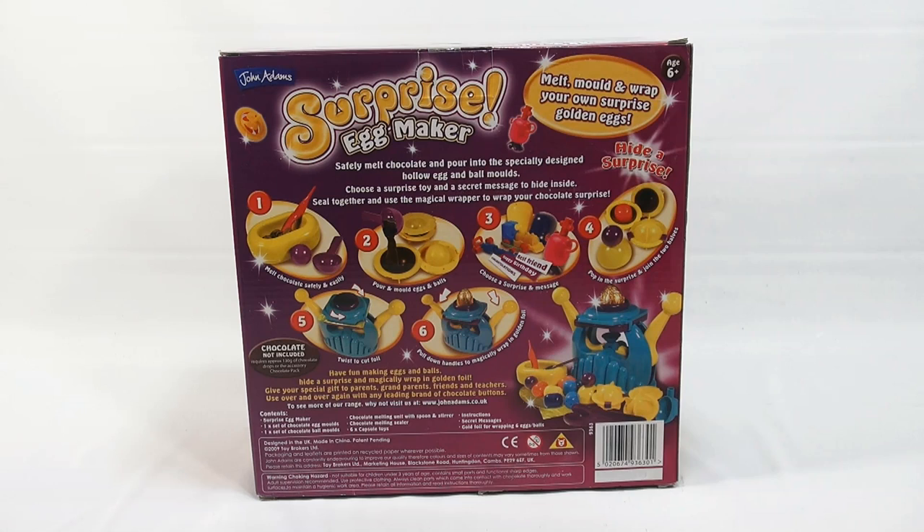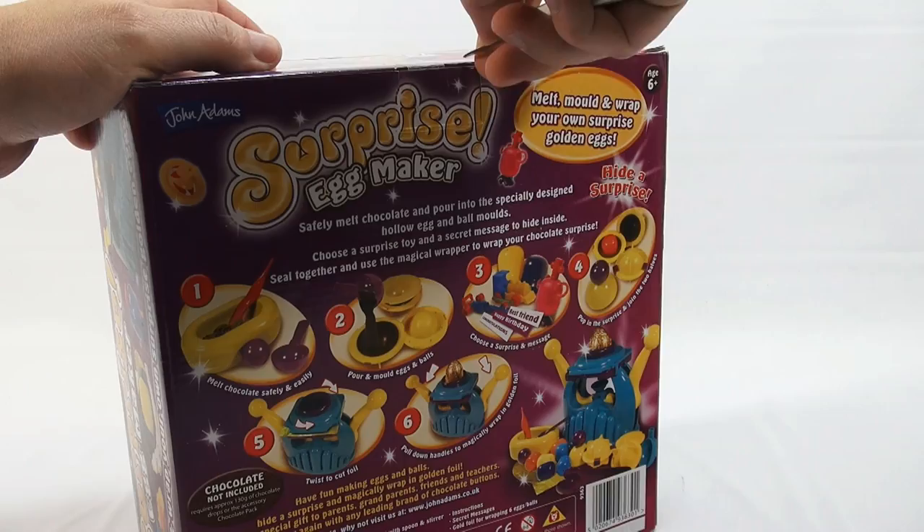This is very similar — actually the same company that did the chocolate coin maker. Let me open this box and we'll go from there. Let me just get one of my tools here — this is a very dull knife, by the way.